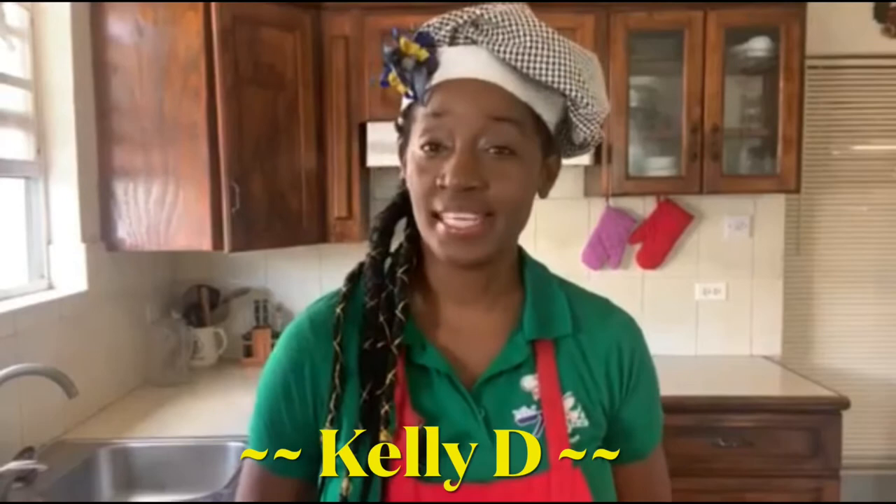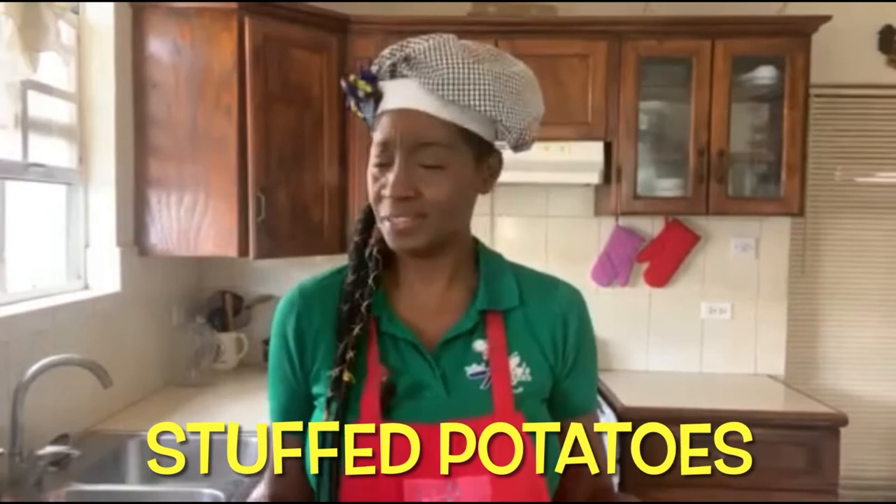Hi everyone, I'm Kelly D and today I'm going to share with you another recipe from the potato. The potato is so versatile — you can try so many recipes from it. I'm going to make one, linked in the cards above and also in the description box below. Today I'm going to share with you how to make stuffed potatoes.